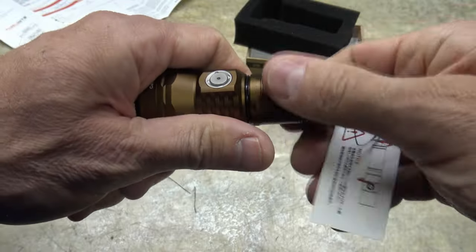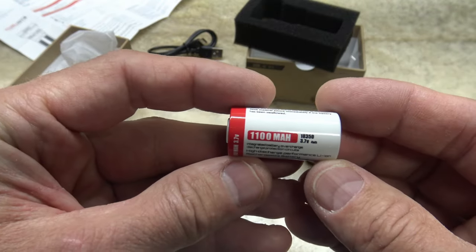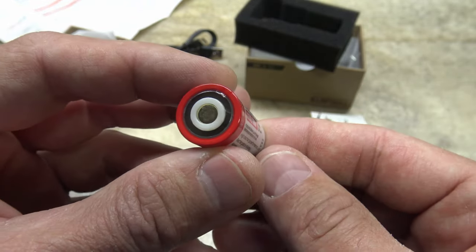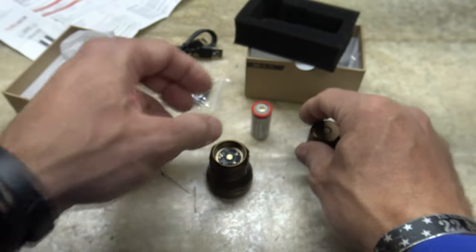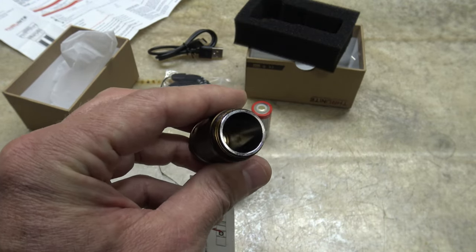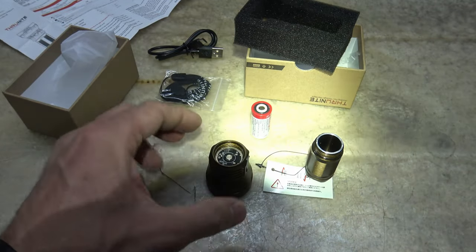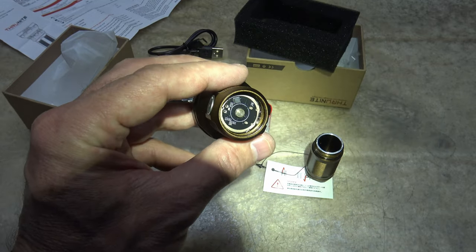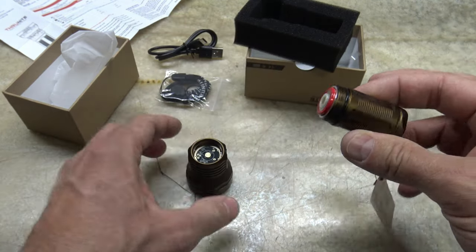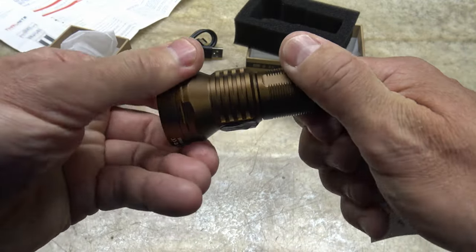Let's go ahead and take off the battery tube. This is a customized 18350 lithium-ion battery operating at 1100 milliamp hour capacity. Looking at the battery tube, that is very thick with a nice spring inside. And looking at the head of the light, you have a solid contact point — very nice construction and build quality. We'll go ahead and put the battery into the battery tube and put the Telcap onto the head of the light.